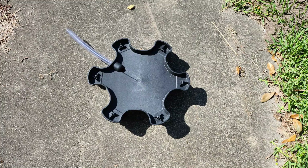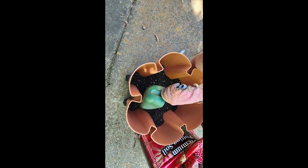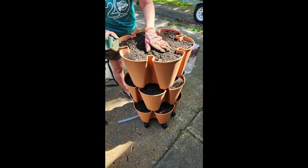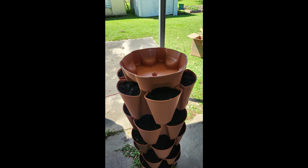This is the base, and we started to fill it with some good Backdough premium potting mix. Here we're adding some supplements — some good fertilizer — going from tier to tier until we get to the top. And that is it, it is built.